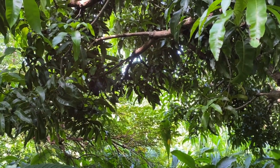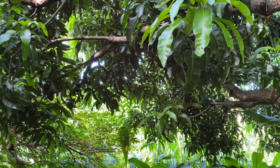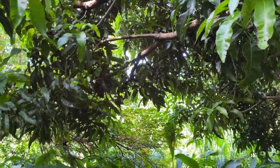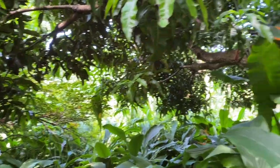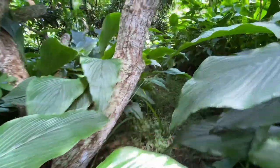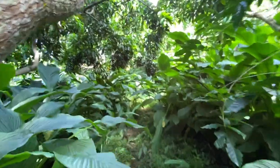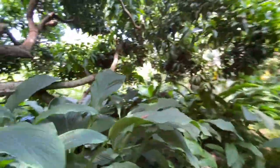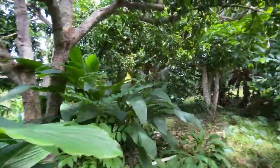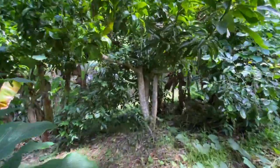I'd say we should still thin out just the tops a little bit with a pruner. We've got the noni area, the vine project, and the wild soil raspberry.